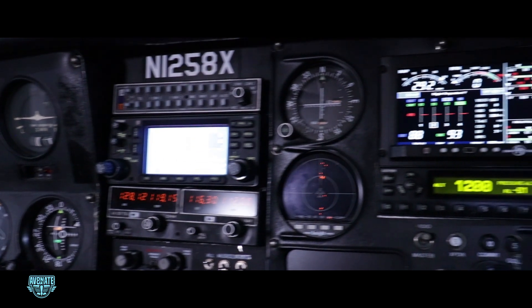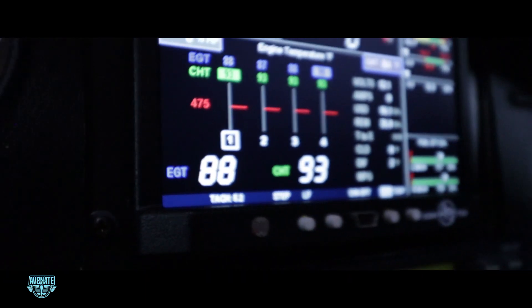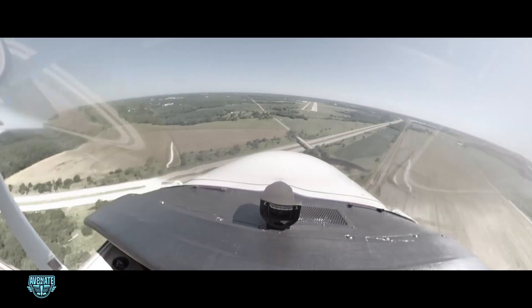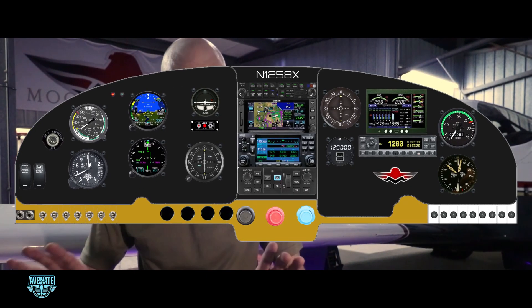And let's be honest, it looks awesome. The EDM 900 gives my panel a serious upgrade in style and substance. So what's next? I'm heading to Galesburg, Illinois, where I learned to fly for the next chapter — a full glass flight deck conversion. But that's part two. Subscribe to the channel to see the rest of the adventure. Drop a comment below if you have a question about avionics, Mooneys, or anything aviation related. Until the next one, this is Aviate Nate, and you can be my wingman anytime.